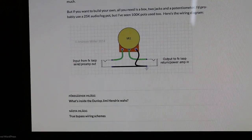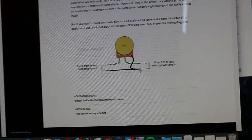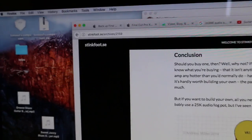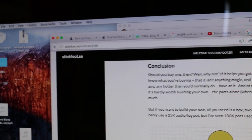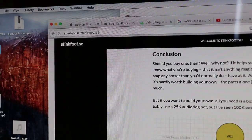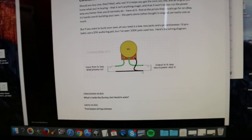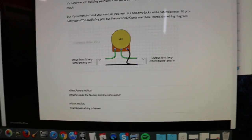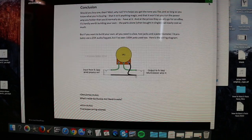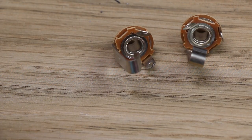I found on the internet a diagram from stinkfoot.se/archives/2159. It's pretty simple — one volume knob goes from the input to the output. Really easy. I'll show you how to do it.